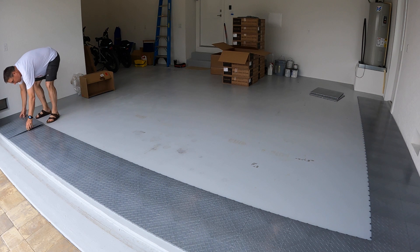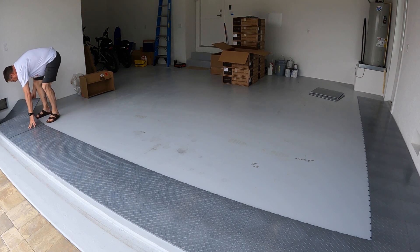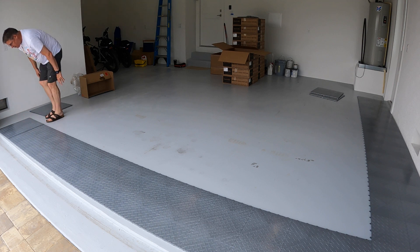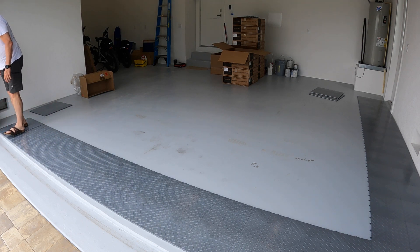I ordered the Racetech tile and it showed up within about five days. You can see me here, I'm setting up the initial L shape, which is something you need to do to base the rest of the install off of.